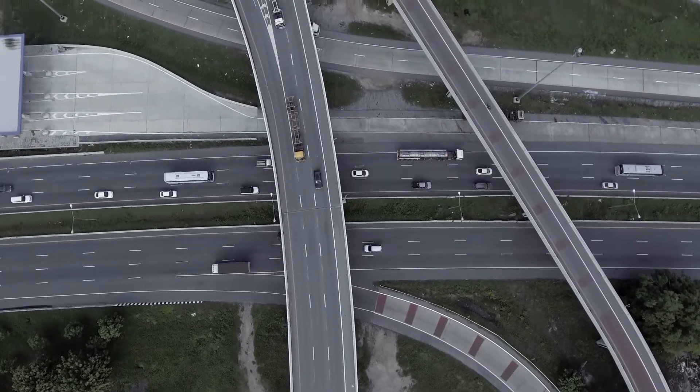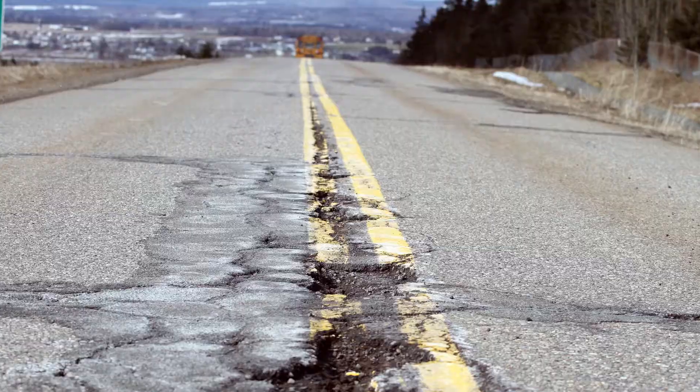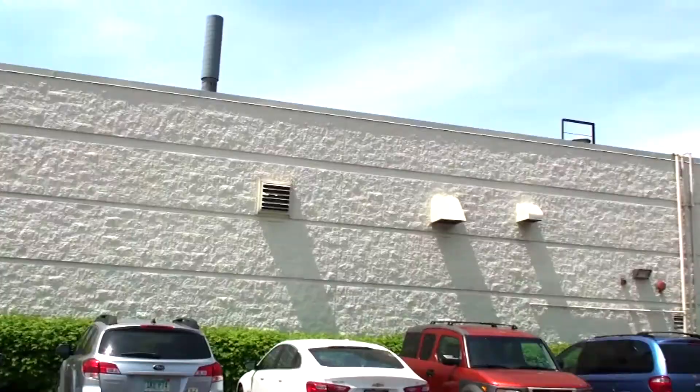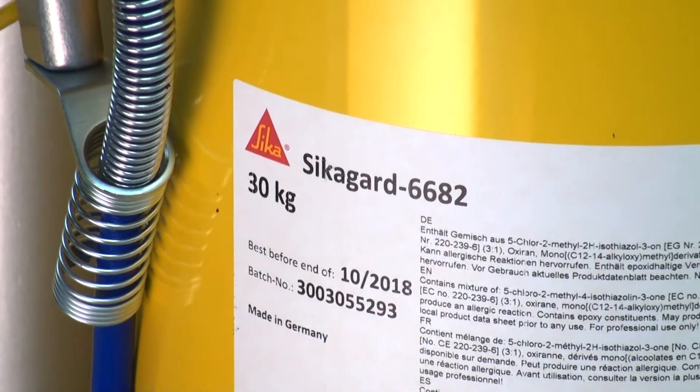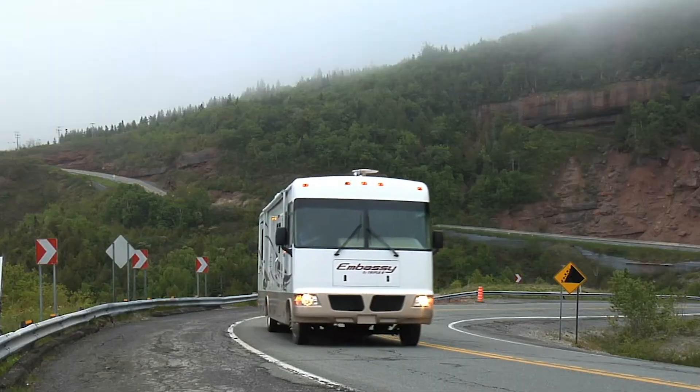Americans drive over two and a half trillion miles per year, and most of the roads they travel are far from smooth and quiet. That's why Sika developed a versatile, easy to apply product that gives vehicles and drivers both protection and peace of mind.